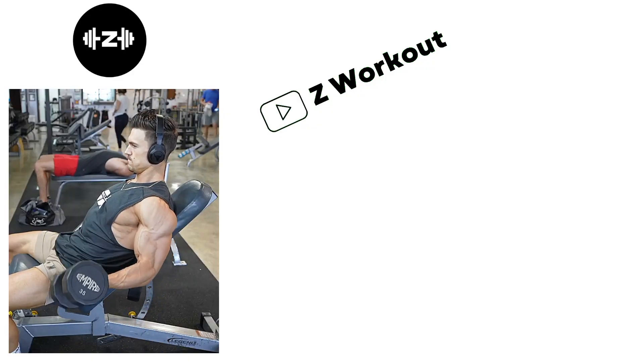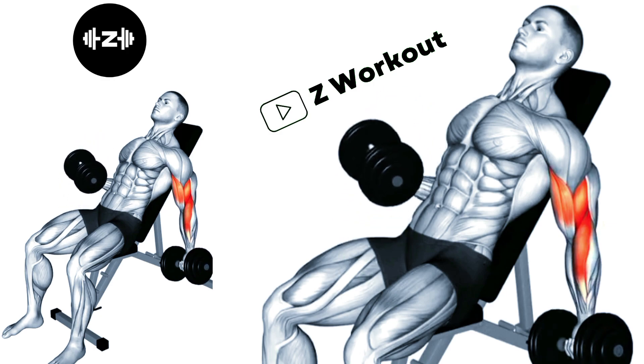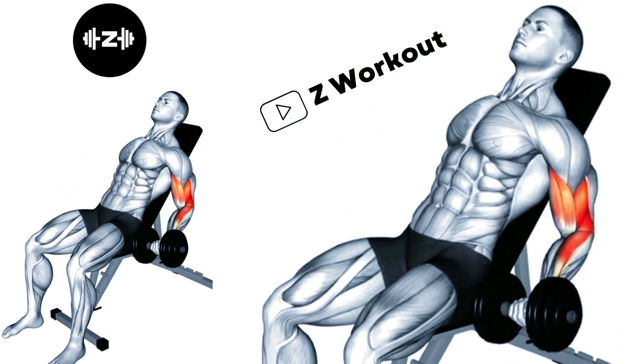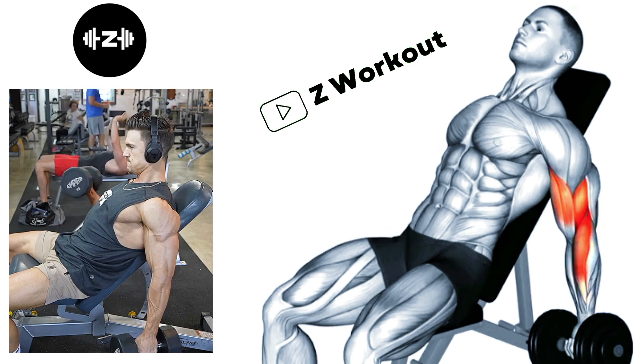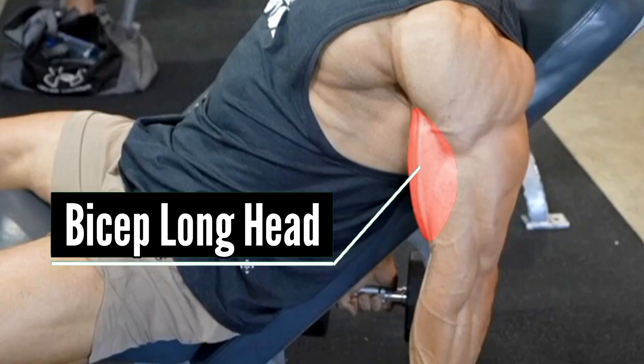Incline Bench Alternating Curls: Start with one arm and curl the dumbbell upward toward your shoulder. Squeeze your bicep at the top of each curl to maximize the contraction. This movement targets the bicep long head.